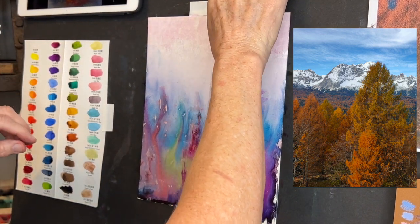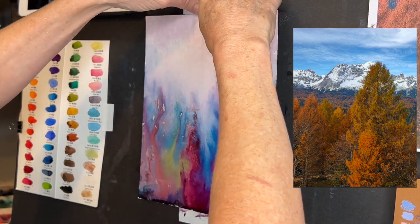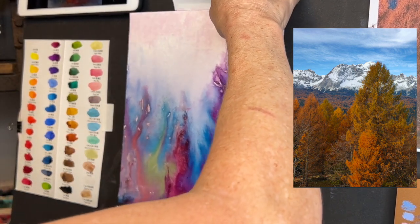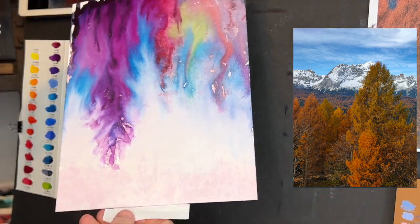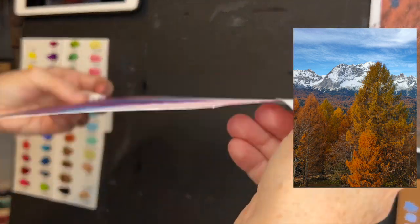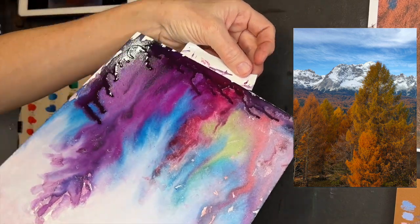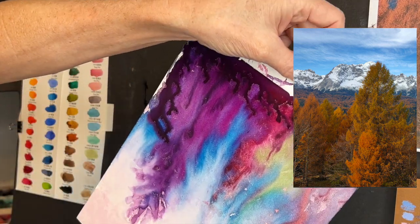So I'm going to show you a little trick — gravity was working against me. All my colors were dripping down and that's why I kept losing some of the trees, but not to worry. This is something I did — I thought, you know what, let me flip this upside down and let some of this color just drip and have fun.